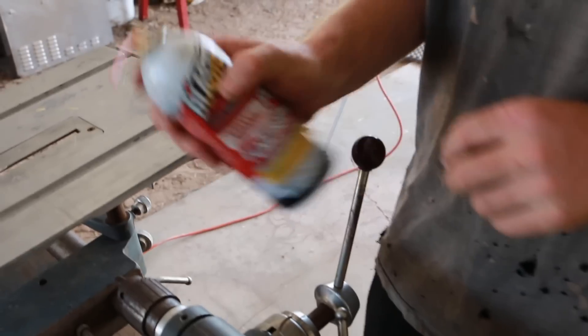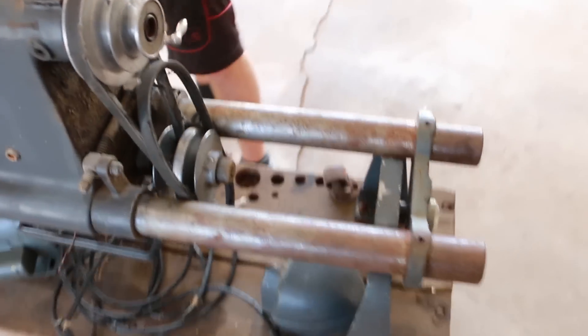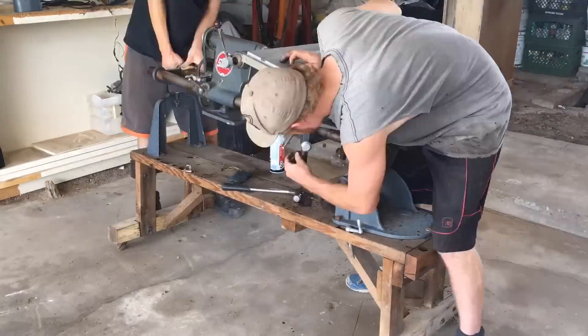What are we going to use to unseize this? Some PB Blaster to break loose some of this rust, and maybe a Scotch-Brite pad to scrub a little bit more of that off.